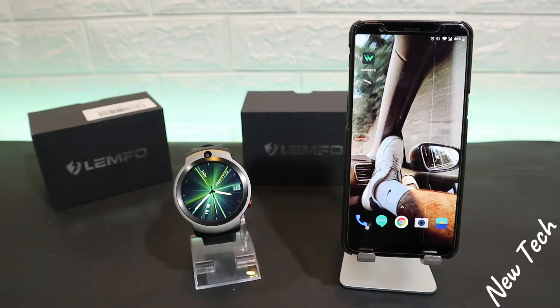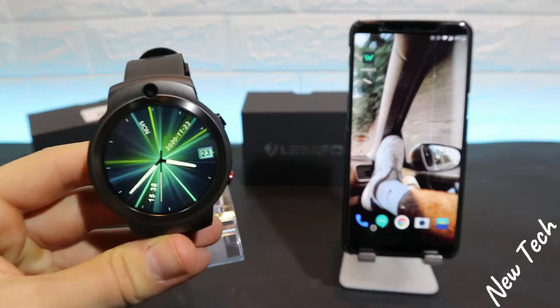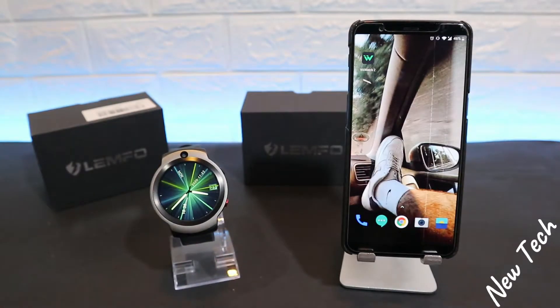Hello everyone and welcome back to New Tech Today. We're going to show you how to connect your Lamp 13 with the WeWatch 2 app on Android.